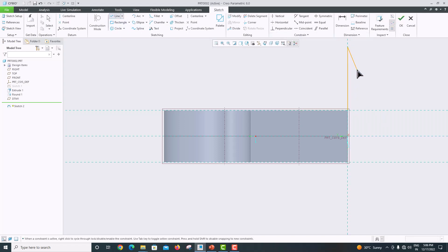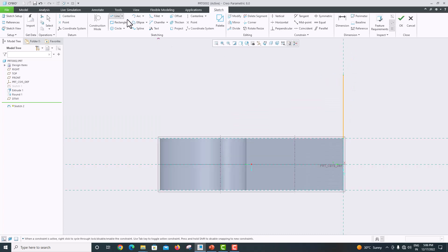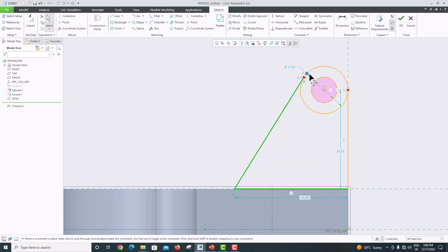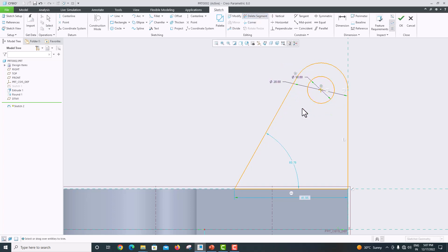Make a perpendicular line, then go to circle — first circle, second circle. Click roller to confirm. Create one more line at the bottom, press roller to confirm, and again press roller to confirm. Click this point and connect it with a tangent, press roller to confirm. The inner diameter is 10 and the outer diameter is 20. Go to delete segment and remove this unwanted edge. Press roller to confirm.